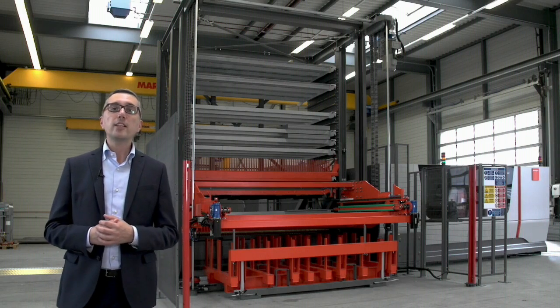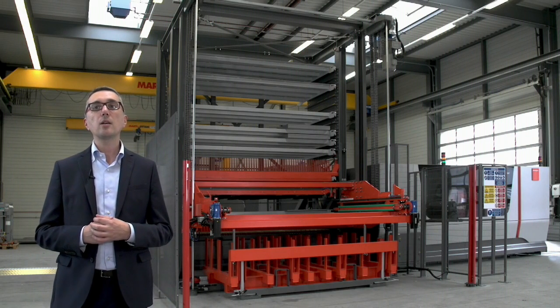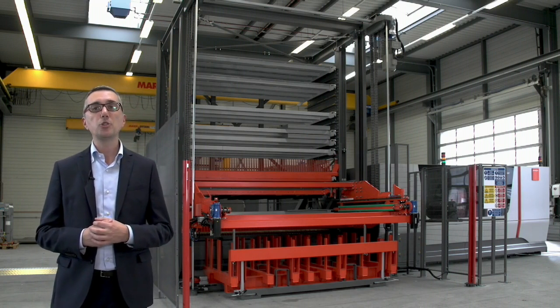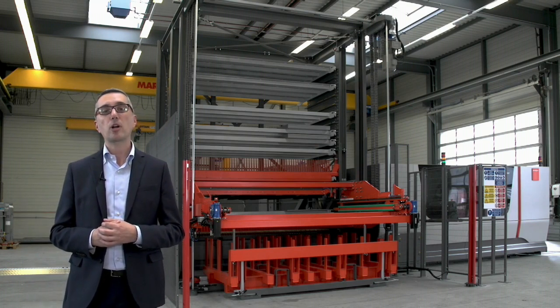Hello everyone. Connected to the Bsmart Fibre, behind me you can see our most compact Bistronic laser automation solution that combines a load and unload unit and a tower, everything together in one system, the Btower Compact.